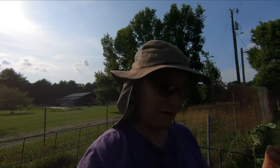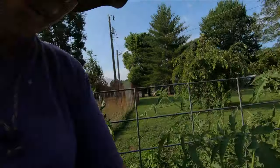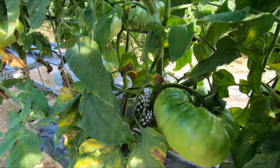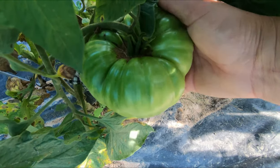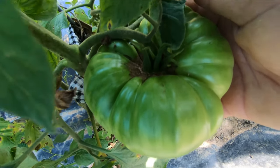I just found a massive tomato. I don't know if I can show how big this is on camera, but it's huge — it's just green though. It may rot before I ever get to use it, but I think it's pretty impressive to have a green tomato this big. It's bigger than my hand — it is massive. It's a two-hander tomato.